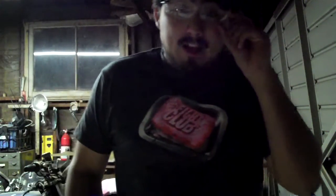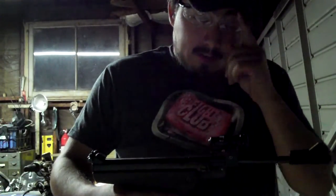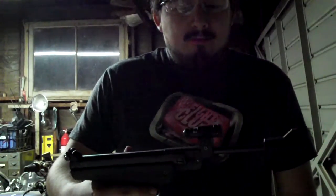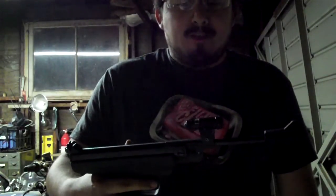Hello, so this is kind of an update to my previous review on the IZH Baikal 53M. The other day I was doing a review on the Crossman using these intramounts to mount a scope, and then I thought, I wonder if these will work on the barrel of the Baikal because it worked on the Crossman 1377.